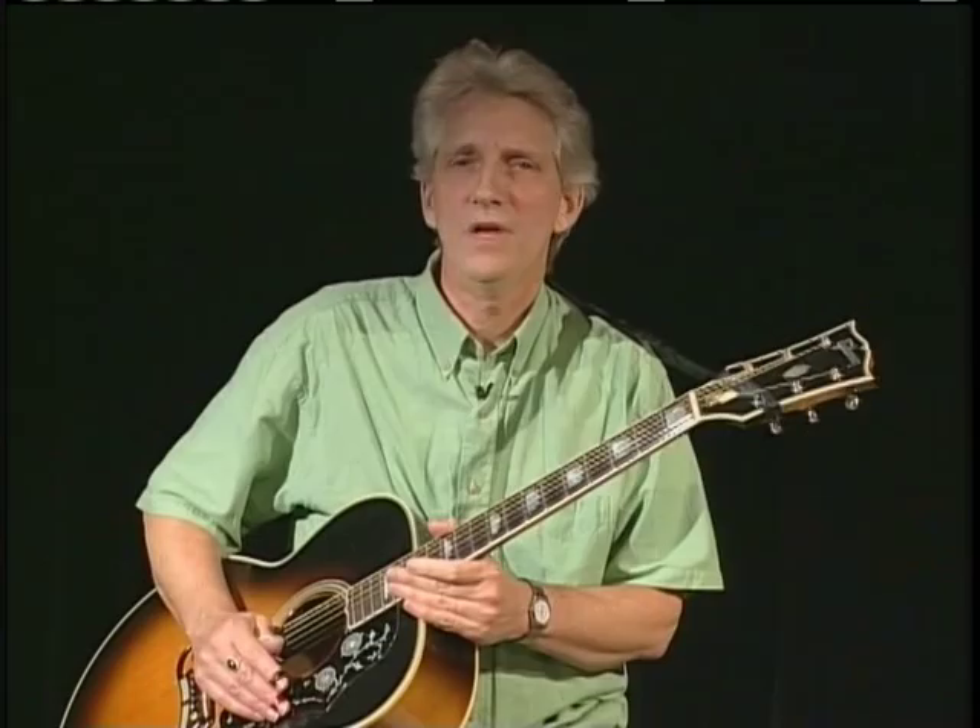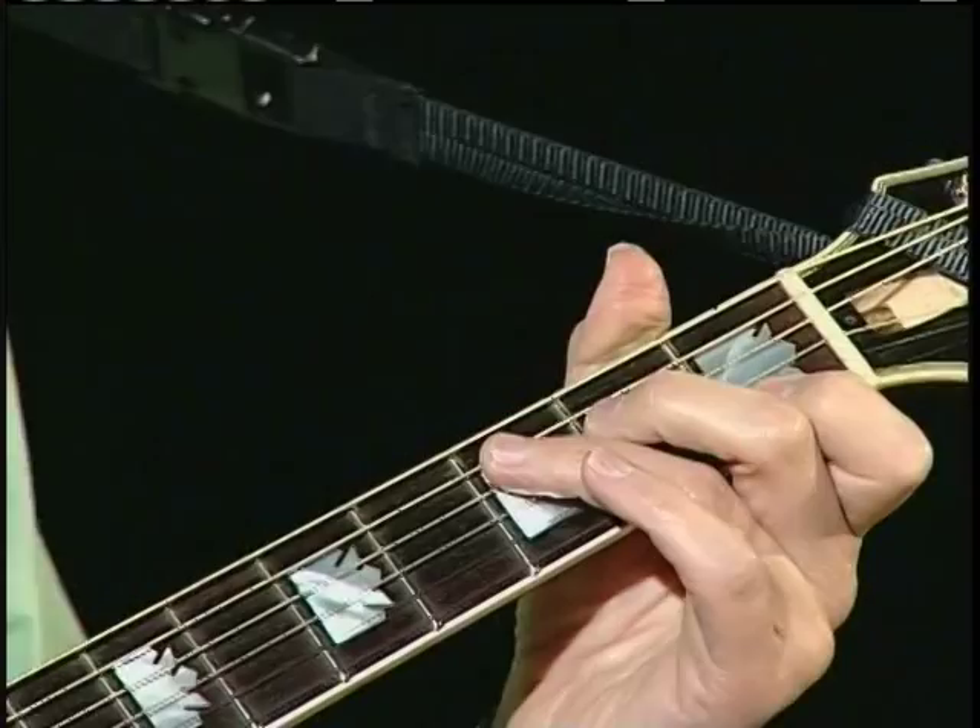This CAGED system works around your five simple basic chords, and really that's it: C, A, G, E, and D. Your C chord, A chord, G chord, E chord, and D chord.